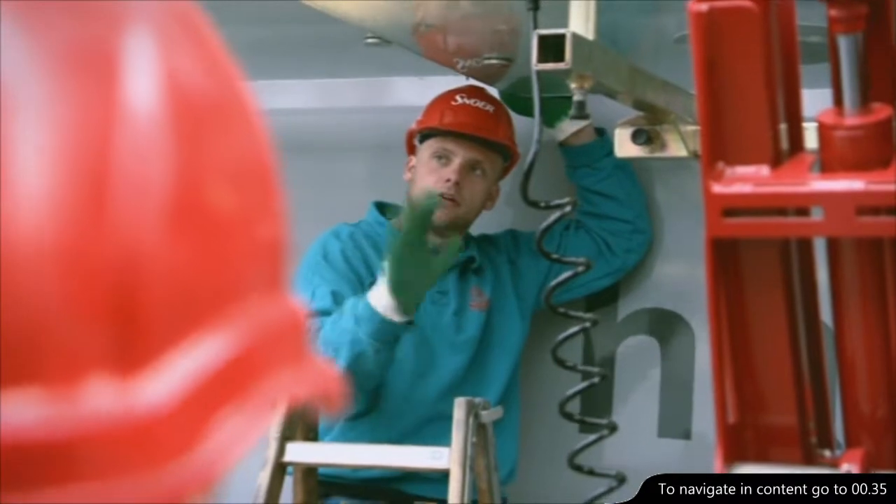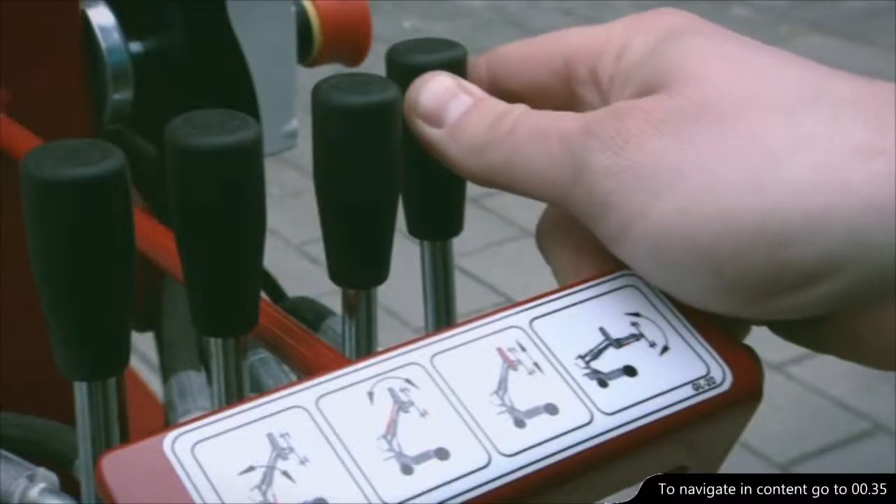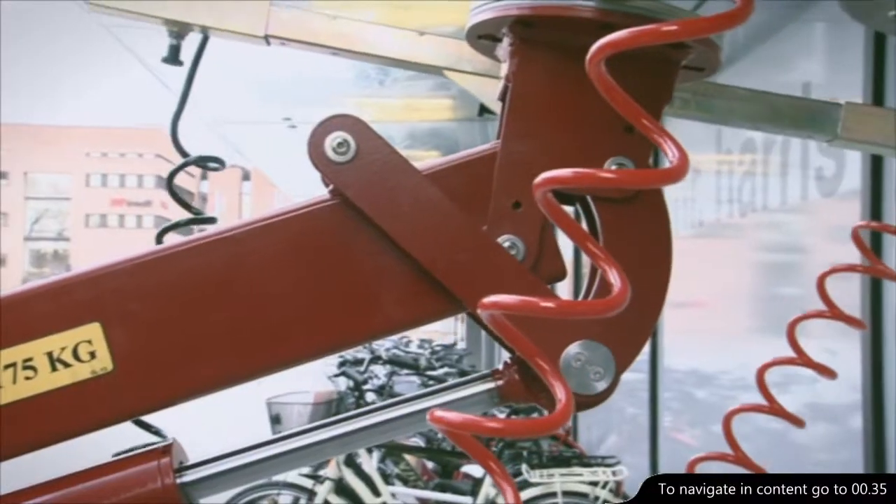On the GlassLift 250, an extra hydraulic control unit is installed to control the functions of the extra equipment.